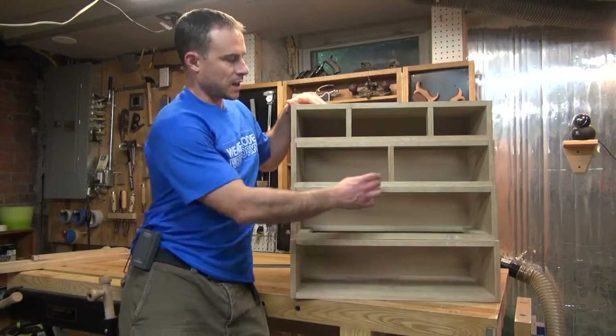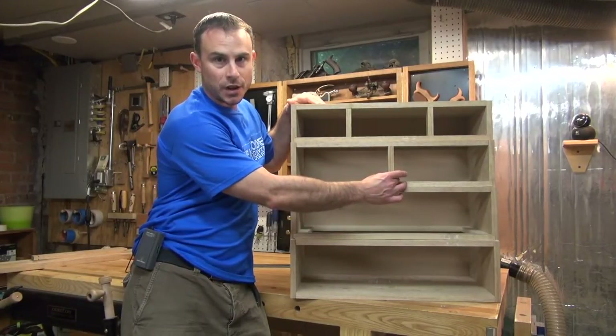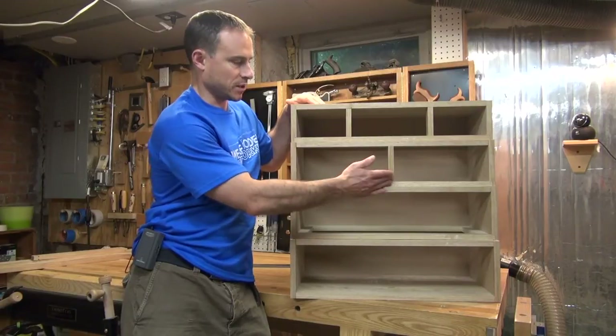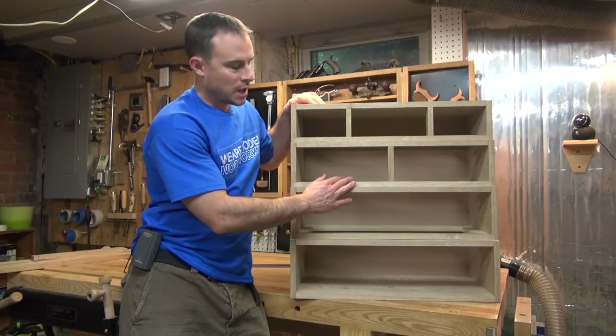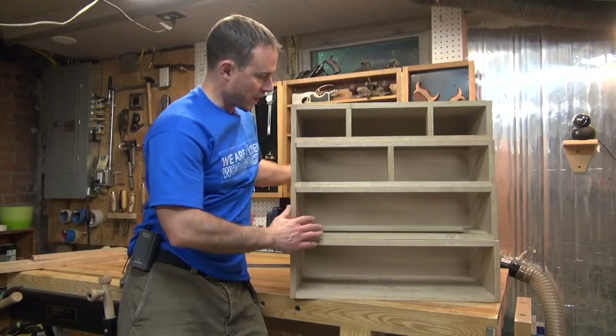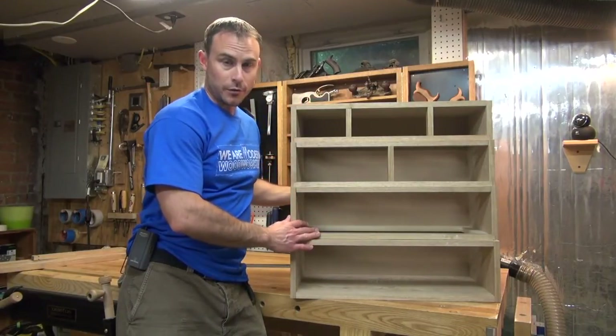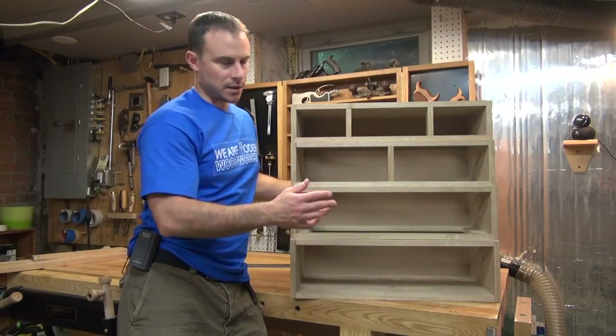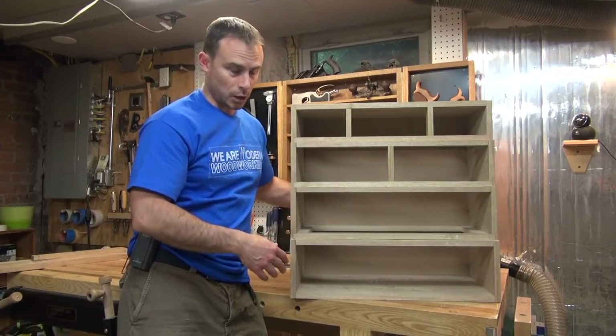What I did is I went ahead and cut some scrap pieces that fit exactly in the openings for the vertical dividers — they basically just represent where the dividers will go. I've also cut a piece of MDF and put it in the back of the case really just to remove the distraction of being able to see through the case, and it kind of helps visualize things a little bit better. As you'll see later on, that's also going to help me with my glue up.